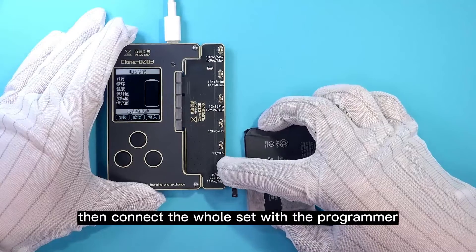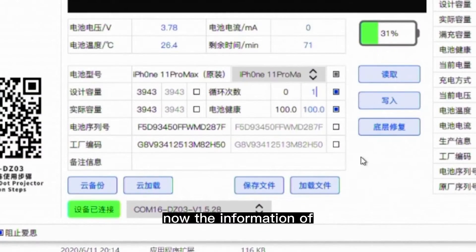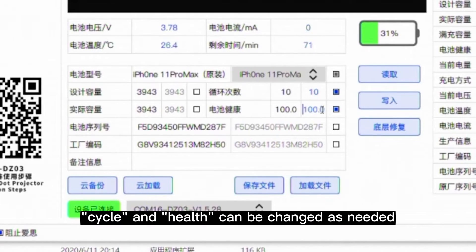Then connect the whole set with the programmer. Click the button Read again. Now the information of cycle and health can be changed as needed.